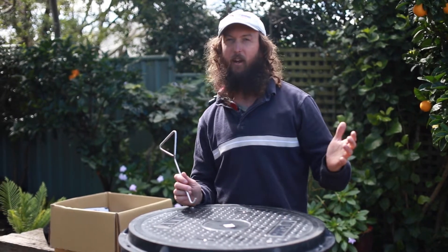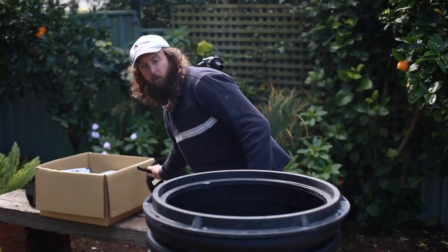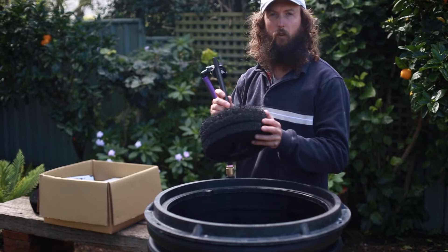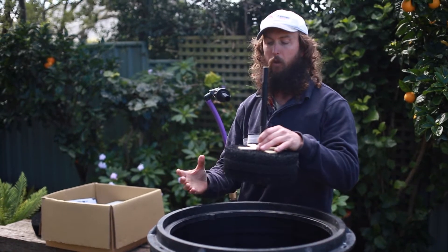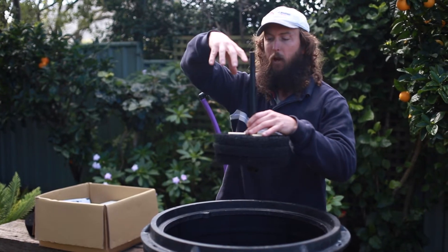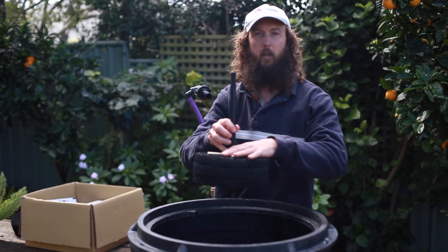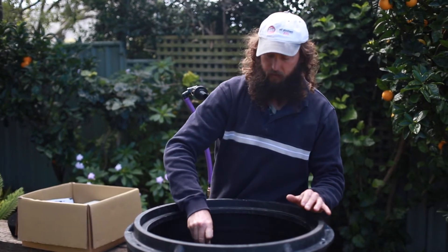I'm going to pull the lid off and have a look at all the components in here and how they work. The first thing you've got is your coarse filter — as I mentioned, this is to capture hair and lint and bigger material as the greywater passes through. All of that stuff is captured here, and that's part of the standard kit.